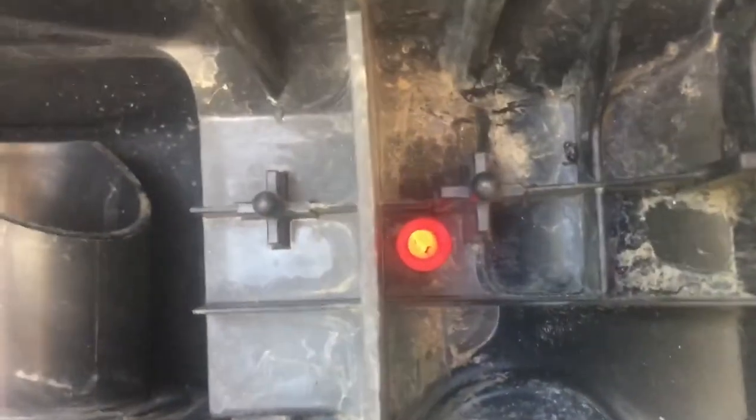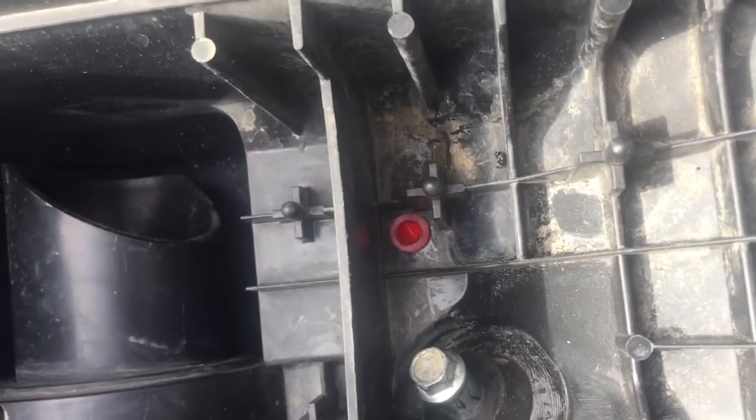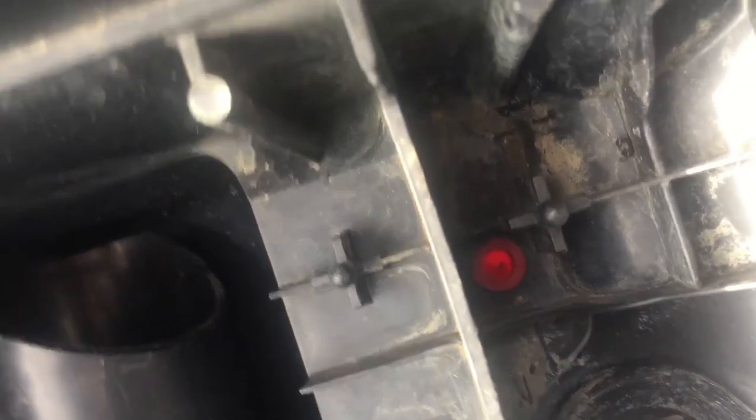You've actually got two drain holes in the airbox itself. That one I've actually taken out and put a non-return valve out of a fish tank air filter. It's just a little silicone thing - if you squeeze it, it opens up and lets the water out. So I need to silicone that other hole up.